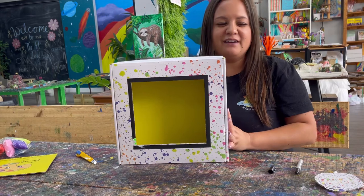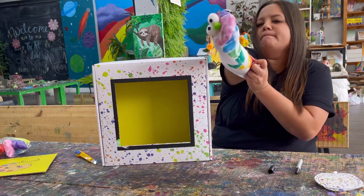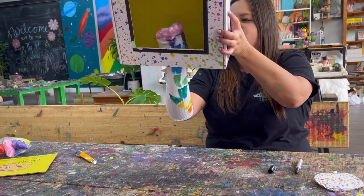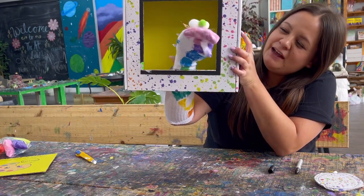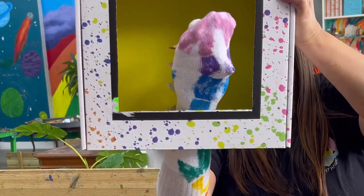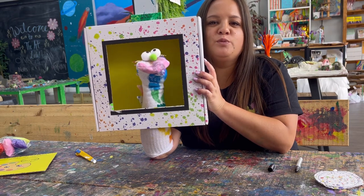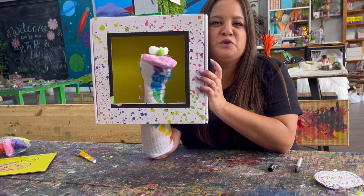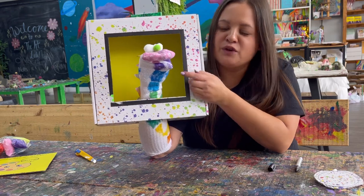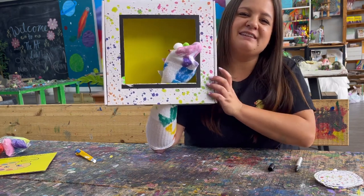Let's test it out — I'm going to put my puppet on. Hello! Let's see if my arm fits through. Ta-da! Welcome to the art lab puppet show! There we go — we are all set to do puppety things and put on a cool funny puppet show for our families. Thank you so much for joining me — I hope you had fun making this. You can always add more details and decorations to your puppet theater. Have a good one and I'll see you next time, bye!